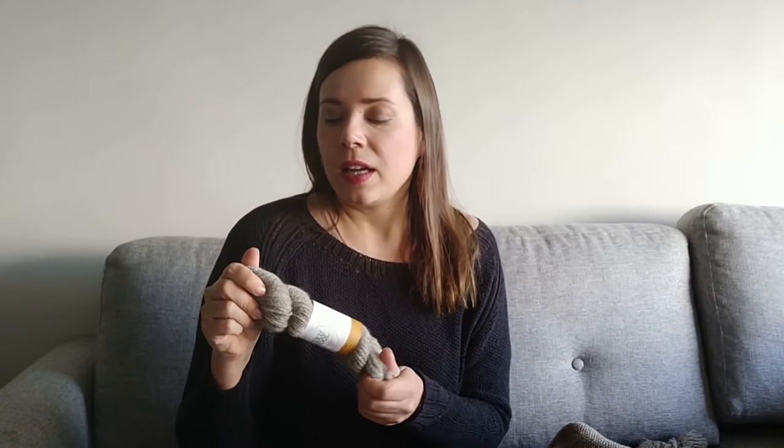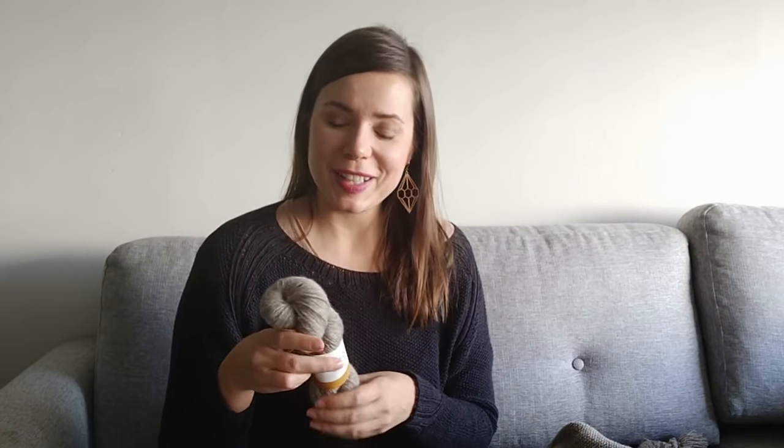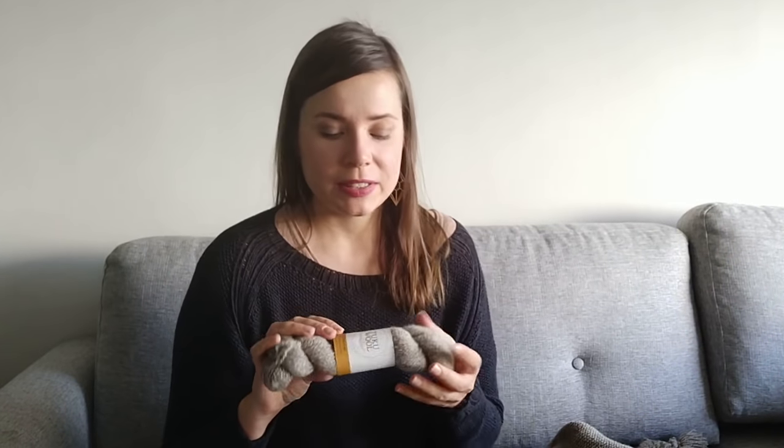I mentioned on Instagram already, and I've said it in person a couple of times — if I didn't know what this yarn is and somebody just gave me this skein and asked me what it is, I would say it's a cashmere blend. It's that soft. I can't recommend it enough.